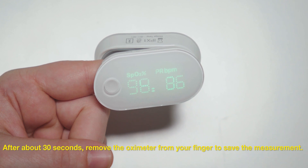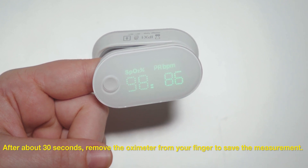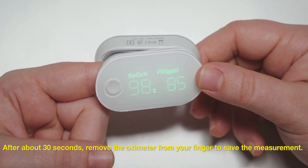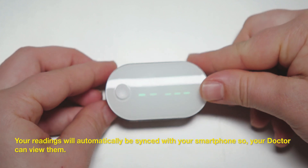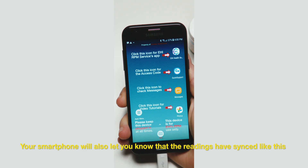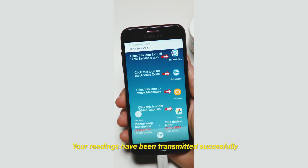After about 30 seconds or so, remove the oximeter from your finger to save the measurement. Your readings will automatically be synced with your smartphone so your doctor can view them. Your smartphone will also let you know that the readings have synced. Your readings have been transmitted successfully.